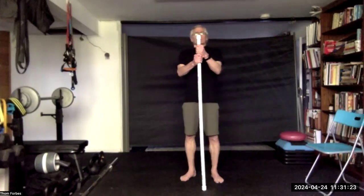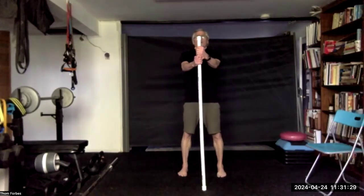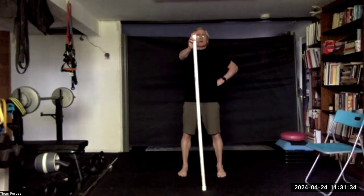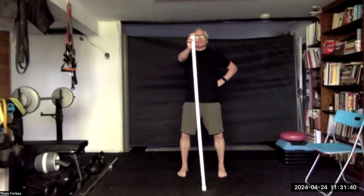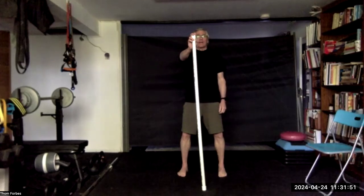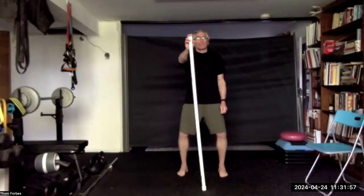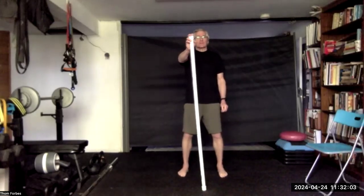Bring the stick to the front. Step back, feet about shoulder width apart. Hold on with two hands — one hand or finger at the top. Dig your toes into the ground, come back on the fifth metatarsal and hold, creating a big arch. Rock towards the first metatarsal, back towards the fifth — back and forth. Keep those toes pressed towards the ground.